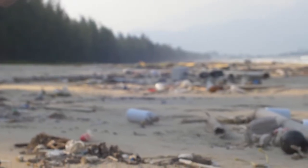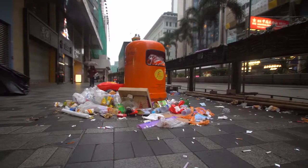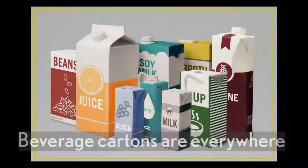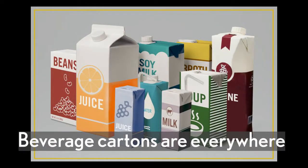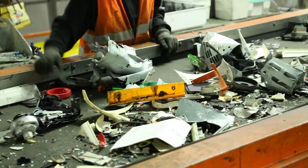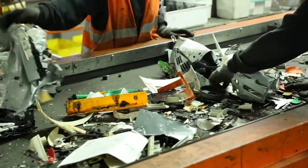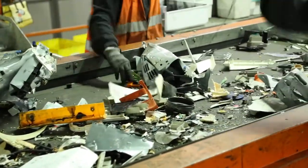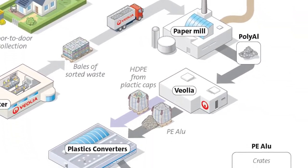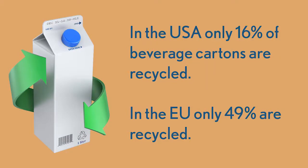Today, plastic waste is everywhere. Plastic is even found in products we do not expect. Beverage cartons are made from paper sandwiched by two thin layers of plastic. Unfortunately, this combination is very difficult to recycle. Because even though paper and plastic are recyclable, it's very hard to separate them when they're fused together. Because of this, only 16% are recycled in the US and 49% in the EU.